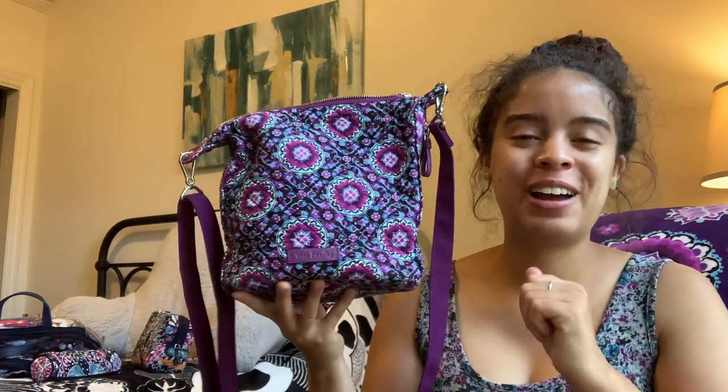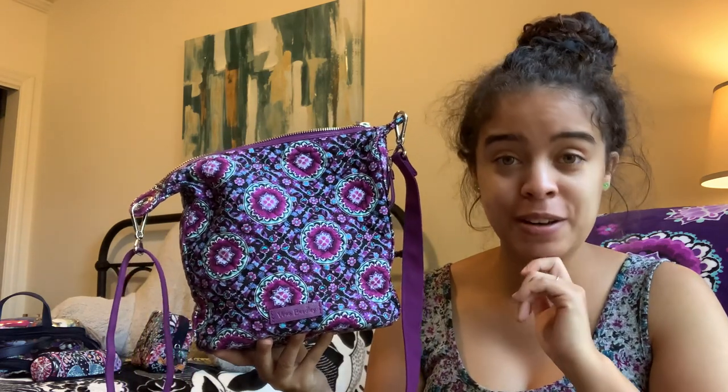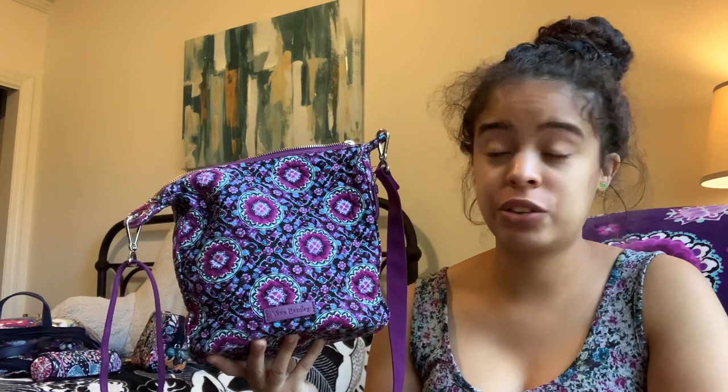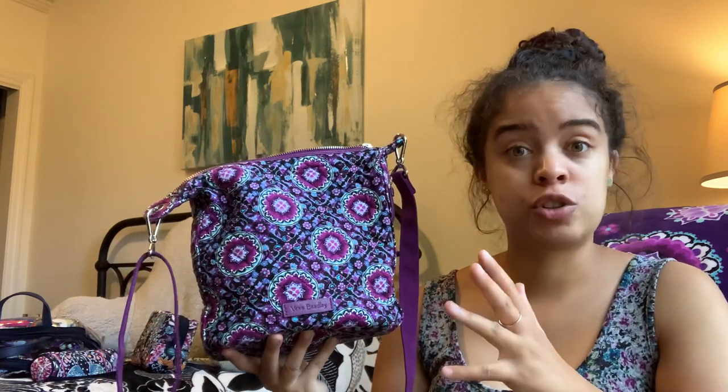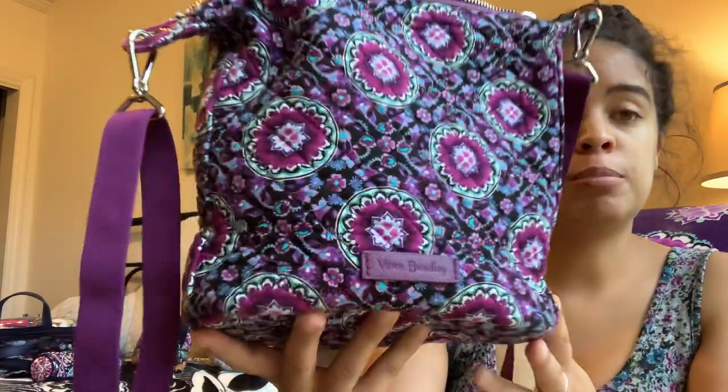I'm back — I just hit stop and start again because I'm going to bring you a what's in my bag of the Carson mini hobo in lilac medallion. Thank you to 'vera is my bag' here on YouTube — Liz got me obsessed with wanting to try the Carson mini hobo, and she has the same pattern. I love lilac medallion.